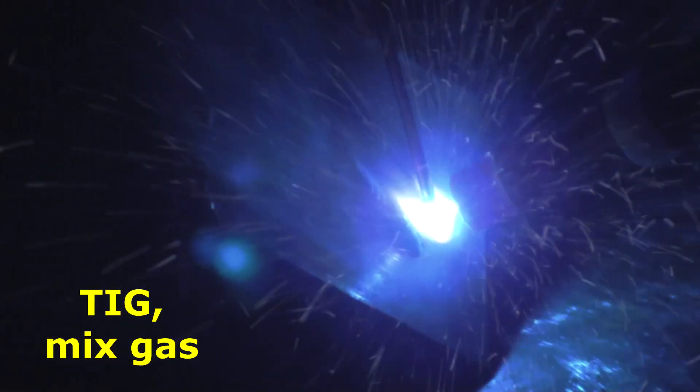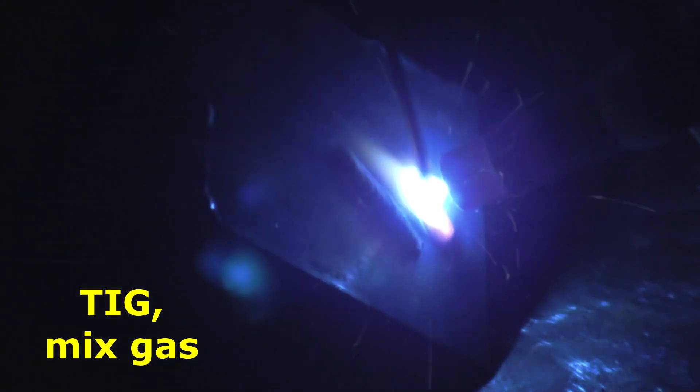And then with the same settings on the machine, other than the gas — oh good lord, look at that mess.